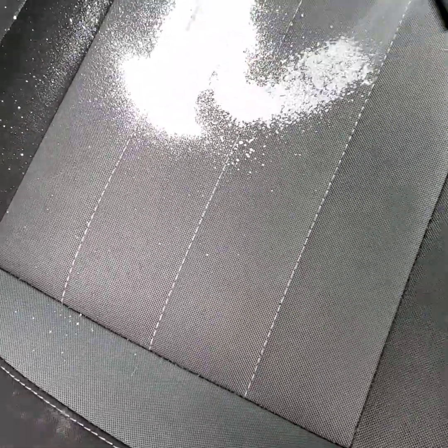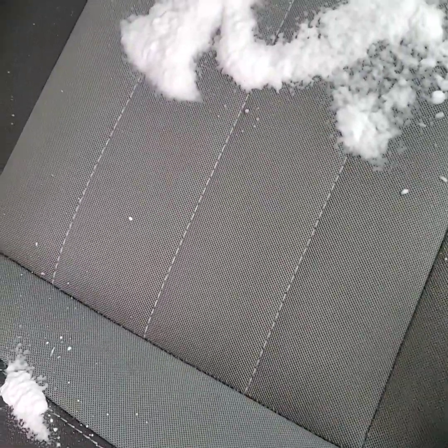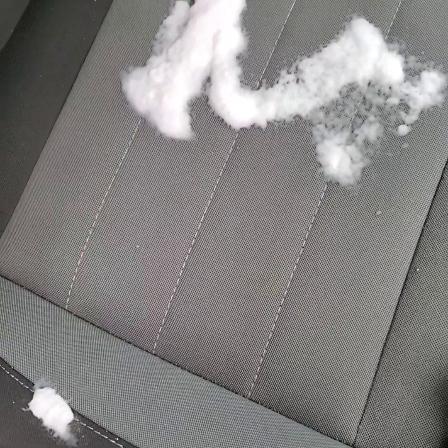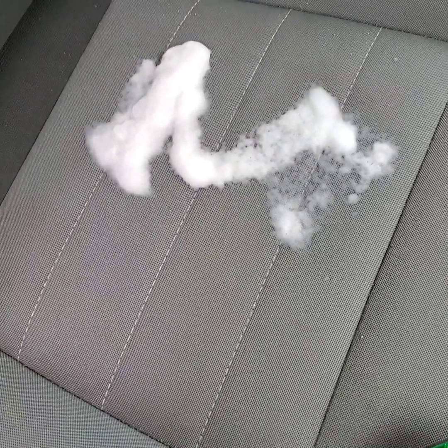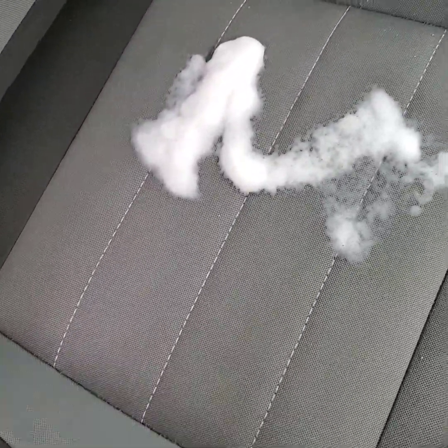All right, so shake it up and we're just going to simply apply it — and we'll hose that one down too. This makes spot stain removal relatively simple. I've been using it now for about a month and I haven't really met a stain that it doesn't get out one way, shape, or another. This stuff just chews through stains like you wouldn't believe.